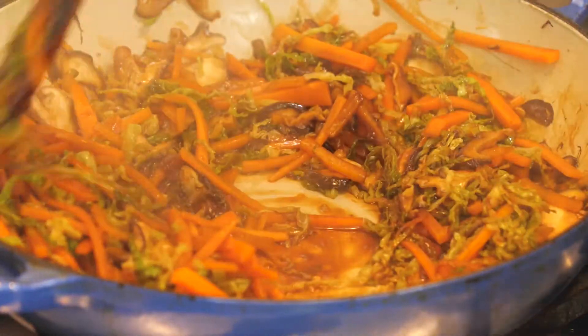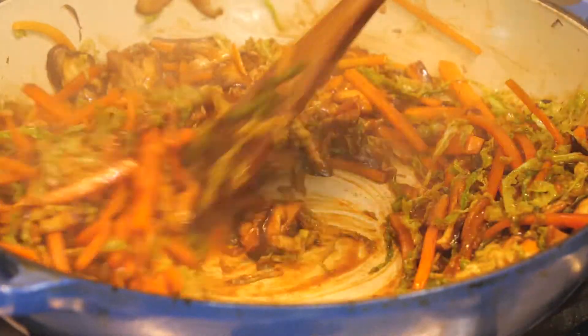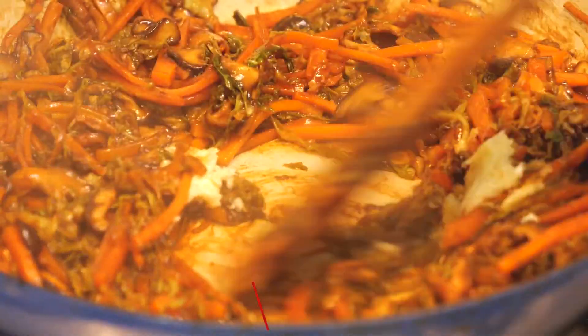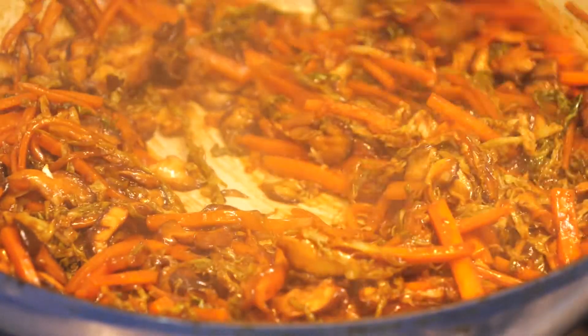Then we're going to go in with a cornstarch slurry — a mix of one tablespoon corn flour and one tablespoon water, mixed until smooth. Pour that in and cook until the vegetable mix has thickened slightly. Once thickened, kill the heat and use a microplane to grate in two cloves of garlic, or just chop it really finely. Give that all a mix and your vegetable mix is done.